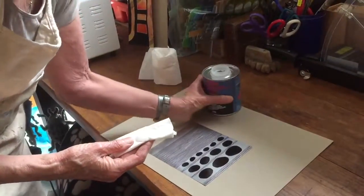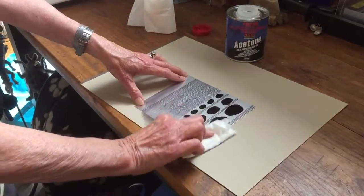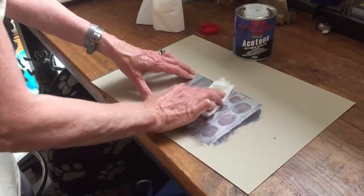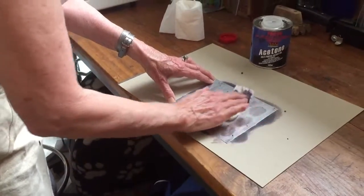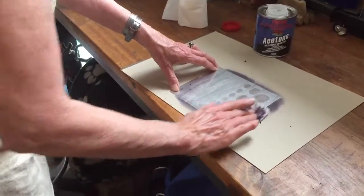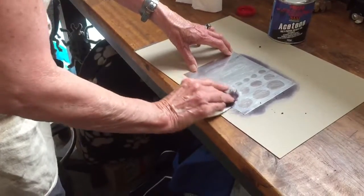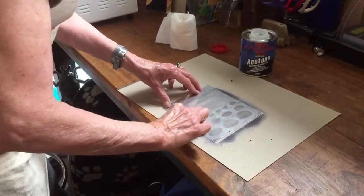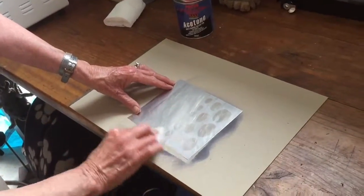Now I've got some acetone and I'm going to clean the plate. Just gently — you don't scrub it ever. Depending on what markers you've used, sometimes it looks like the image has disappeared completely. But that's not the case, we hope. I think that's about all. You should always put your lid back on your acetone or else it will evaporate.